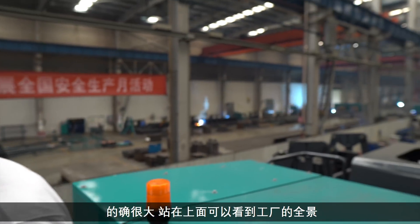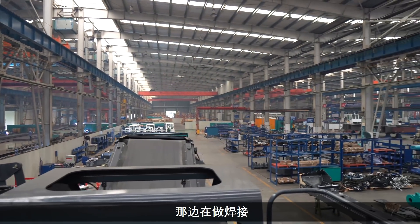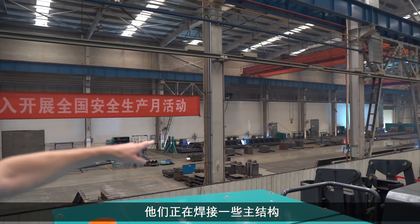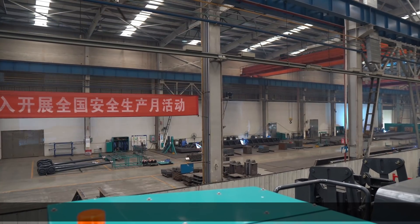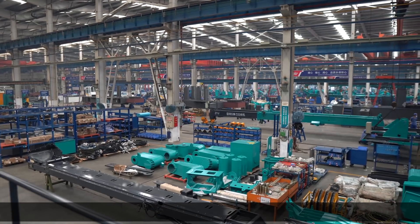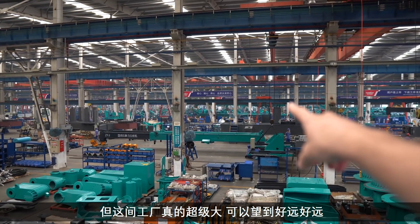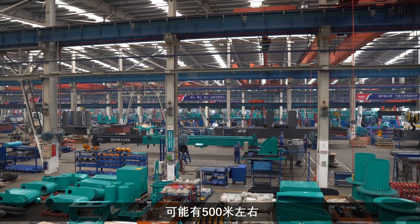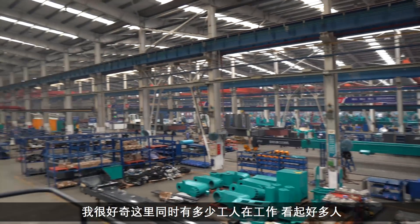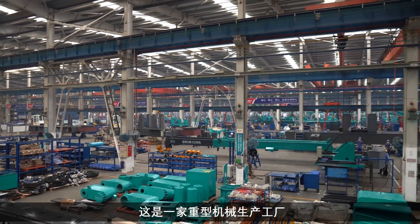You get a great view of the factory up here as well. Over here you've got welding going on — they're welding up all the main structure pieces. And you've actually got a Stanley over here. That factory goes back a long, long way — maybe 500 metres or something like that. I wonder how many people they've got in here at one time. This is proper heavy machine manufacturing.